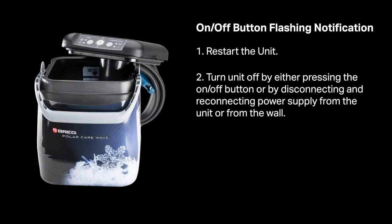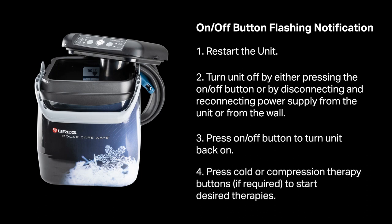Turn the unit off by either pressing the on-off button or by disconnecting and reconnecting the power supply from both the unit and the wall. Press the on-off button to turn the unit back on. Press cold or compression therapy buttons, if required, to start the desired therapies.